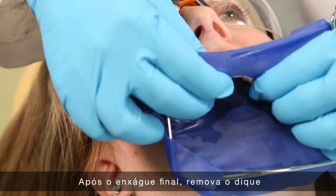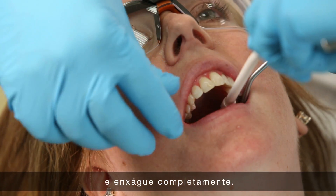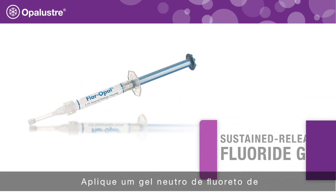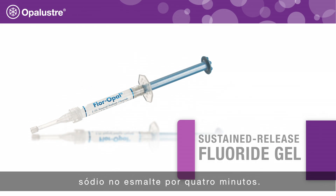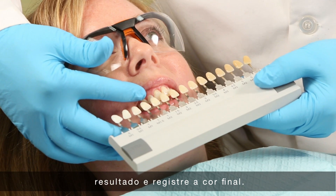After the final rinse, remove the rubber dam and sealer from the teeth, then rinse thoroughly. Apply a neutral sodium fluoride gel to the enamel for 4 minutes. Remove fluoride gel, evaluate teeth, and record the final shade.